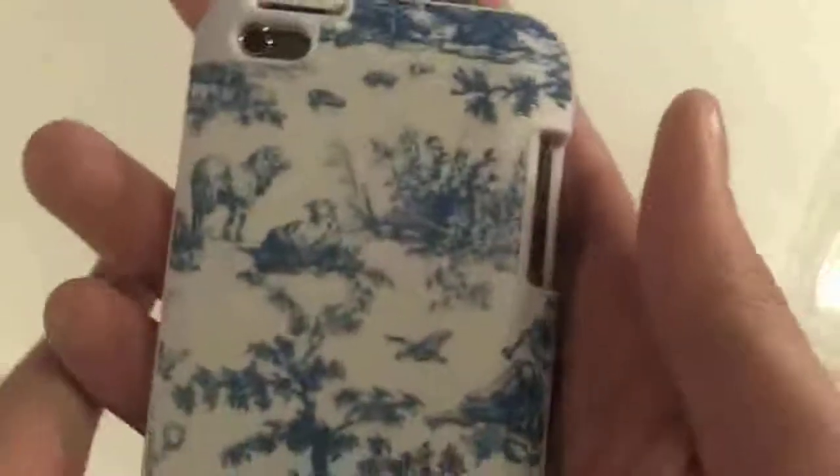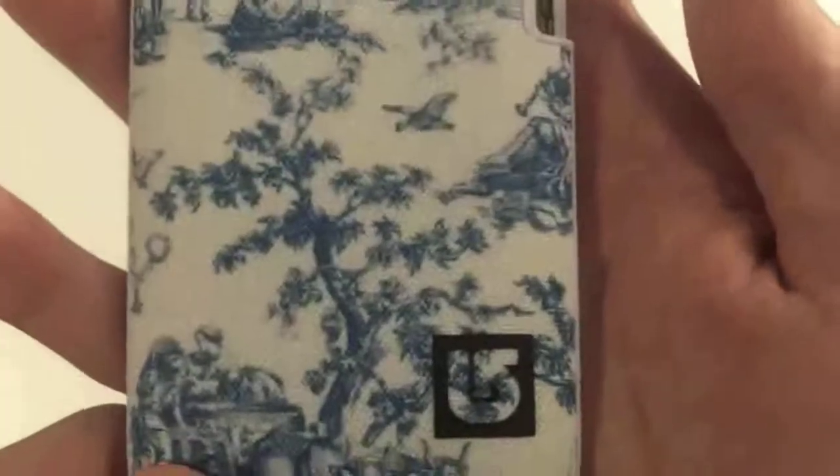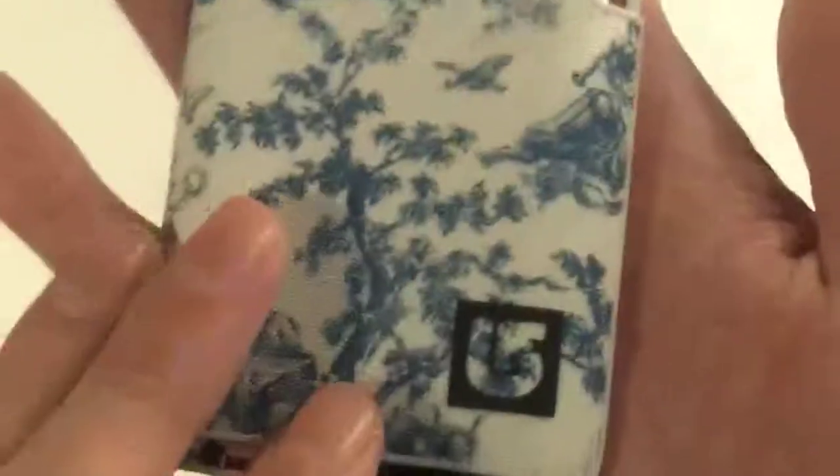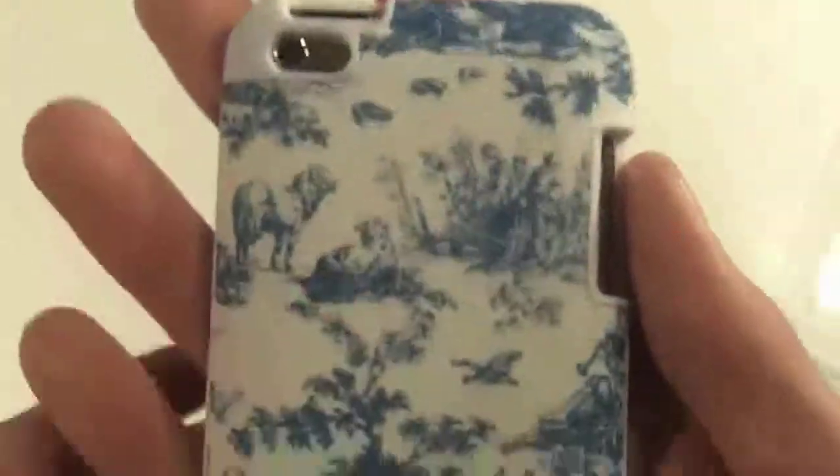By now you're probably wondering how much this costs. This case will run you $40 from both the Apple Store and directly from Speck.com, simply because it is a brand new product. Right now those are the only two stores that carry the Burton edition, so you will be unable to find it cheaper elsewhere. If you like the case's features but not necessarily the fabric choices, the original fitted case lineup will cost you much less — so if you prefer one of those designs, you can save yourself quite a bit of money.